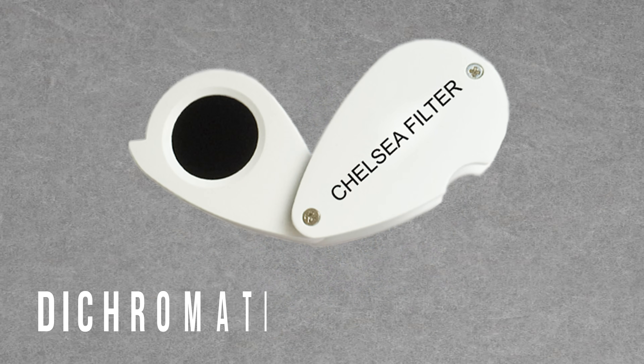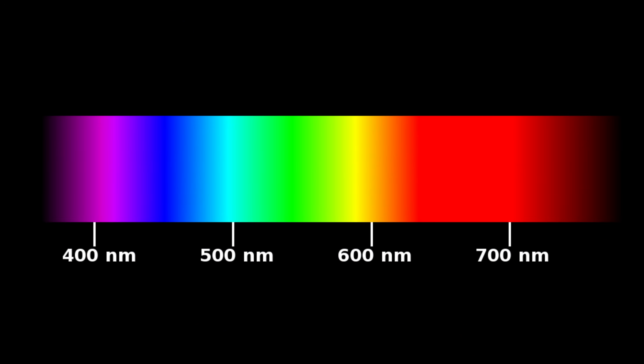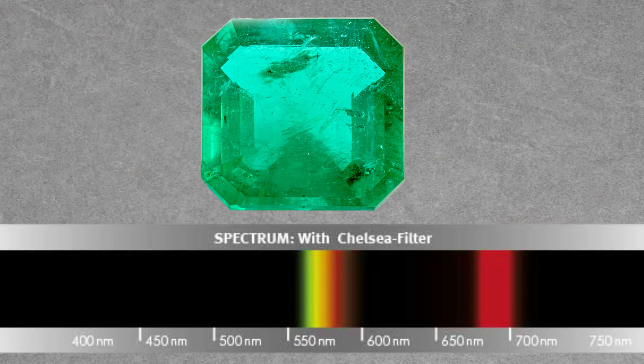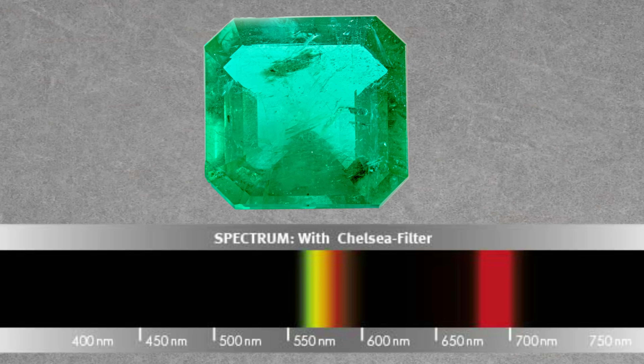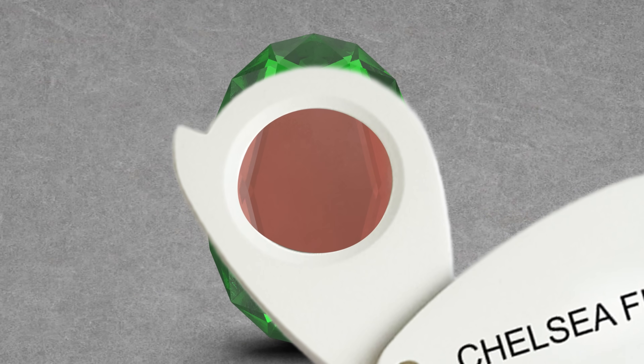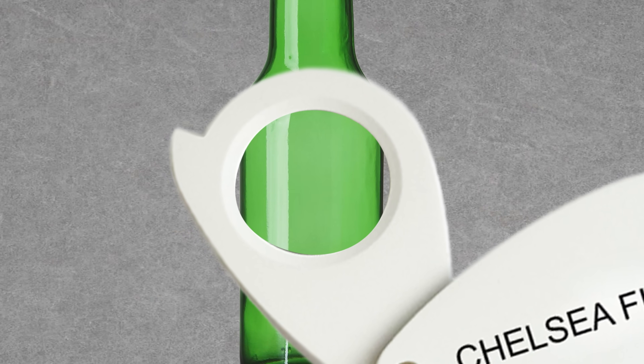A Chelsea filter is a dichromatic optical filter — that means only two wavelengths of light can pass through: deep red wavelengths around 690 nanometers and yellow-green wavelengths around 570 nanometers. Emerald is one of the few green stones that transmits a good portion of the deep red part of the spectrum and absorbs a large part of the orange-yellow. This means that when viewed through the Chelsea filter, many emeralds will appear red or reddish pink due to their chromium content. Imitators like green glass and composite stones like Suday emerald will simply appear green.